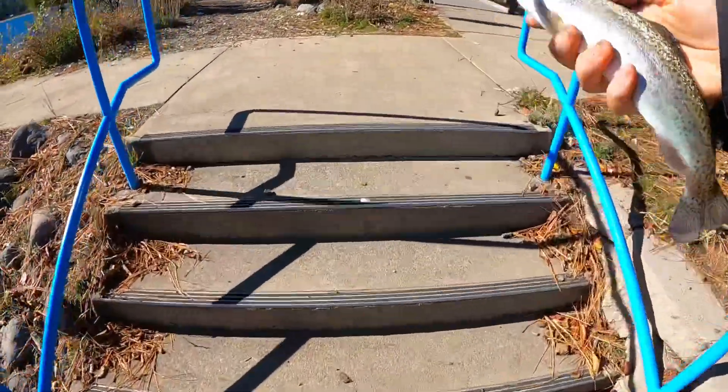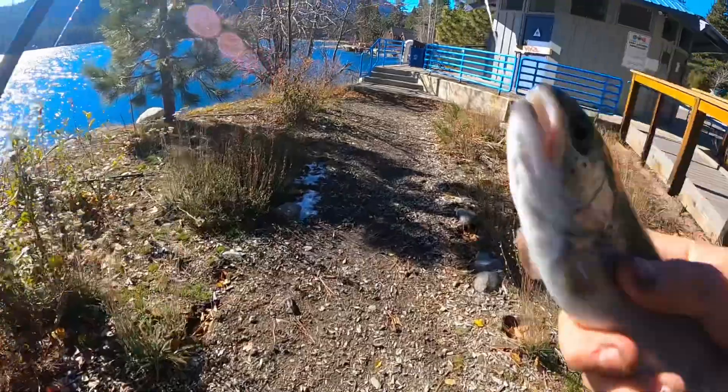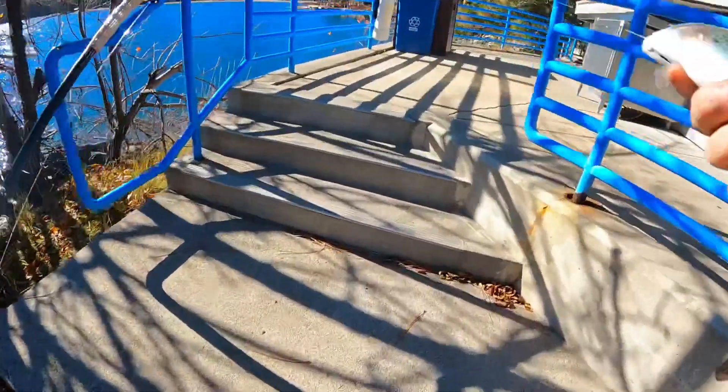I think we're going to end up keeping this guy. First catch of the day — hopefully many more to come, since we need dinner.